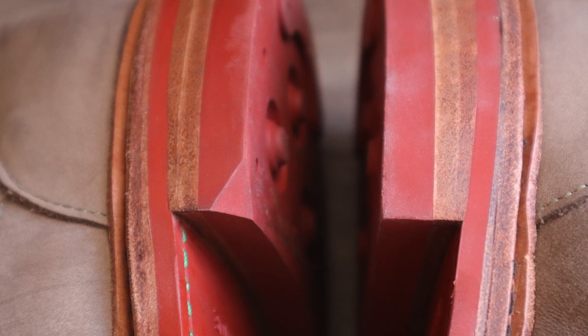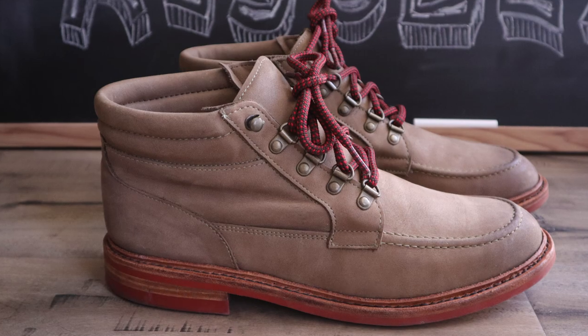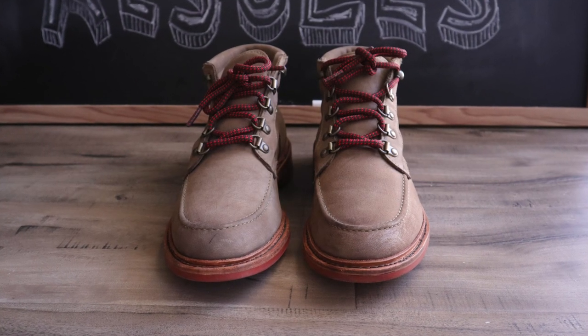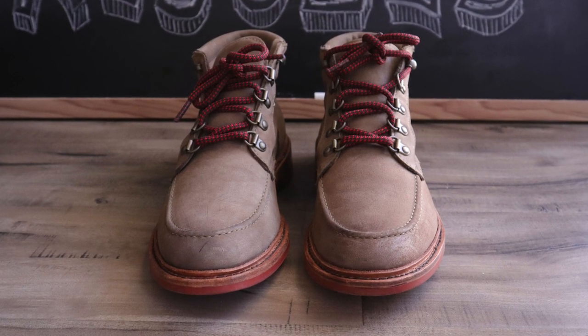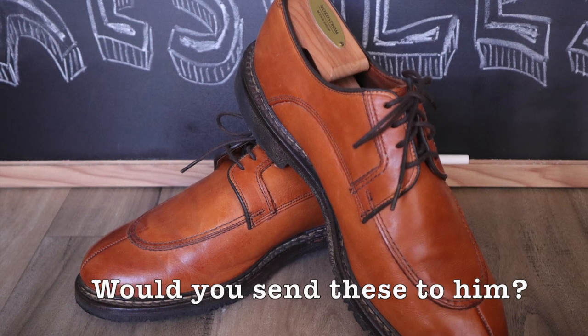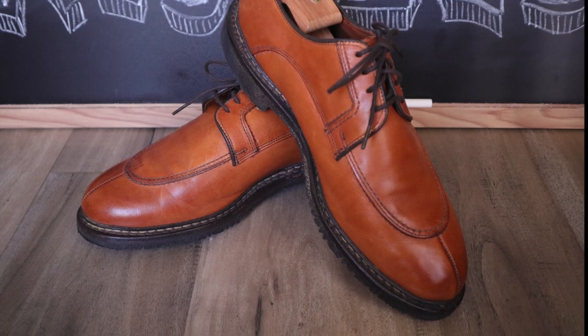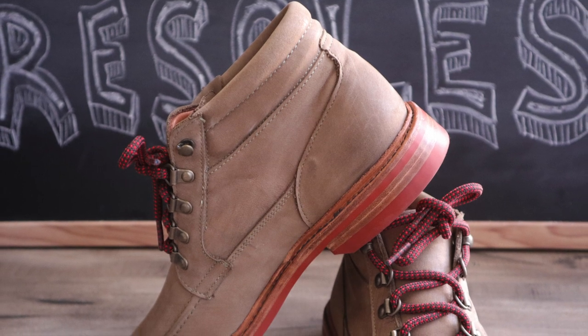However, with higher quality commands a higher price. Would I personally use Steve's services for every resole? Probably not, simply because not all my shoes deserve this top level service. For example, I wouldn't send him this pair of Allen Edmonds Malone shoes. However, he will continue to be one of my top choices for any of my special, rare, or irreplaceable shoes.